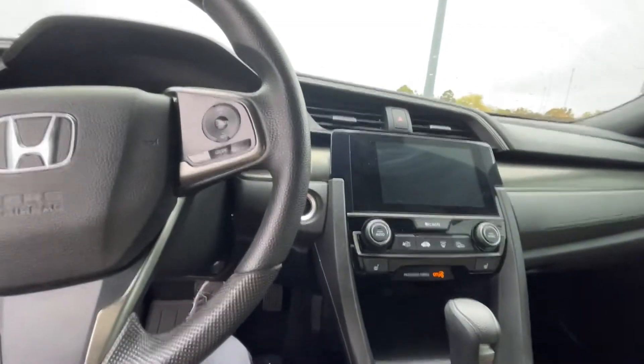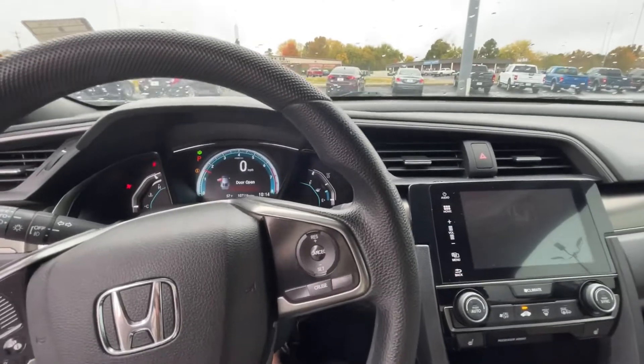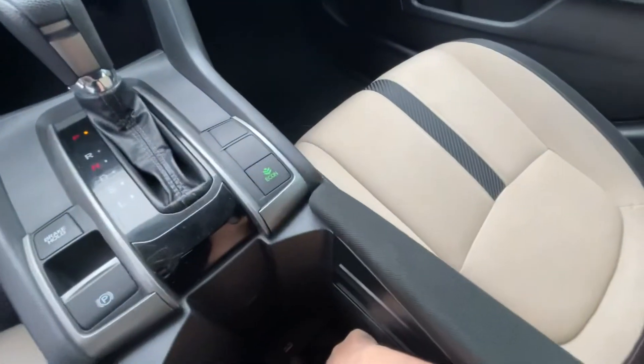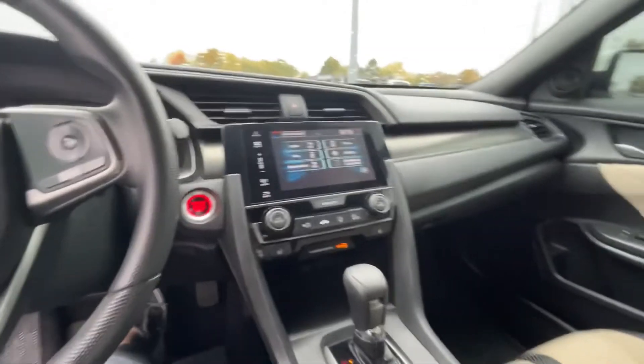Push button start — I've got the key in my pocket. I love push button. As you can see the screen's all lighting up doing all kinds of stuff — Honda logo. Nice little bins, I love these bins. The USB port is down here. I'm going to turn the AC off so you don't hear that fan.